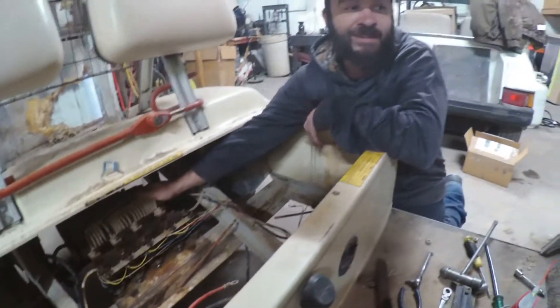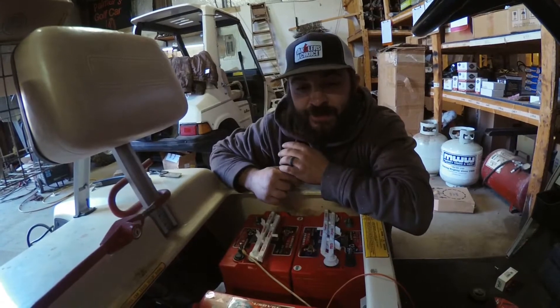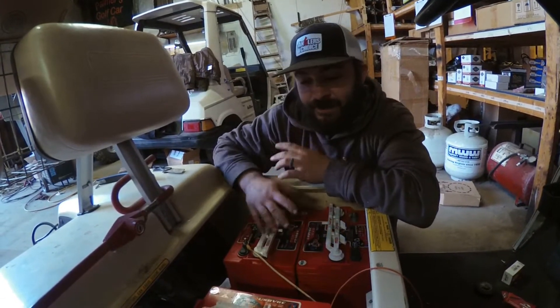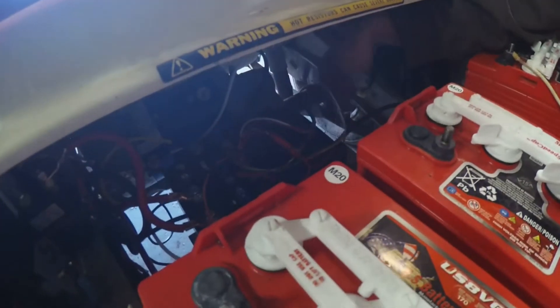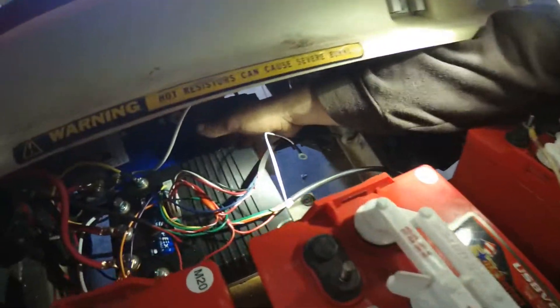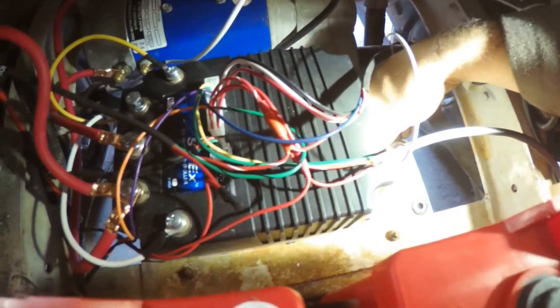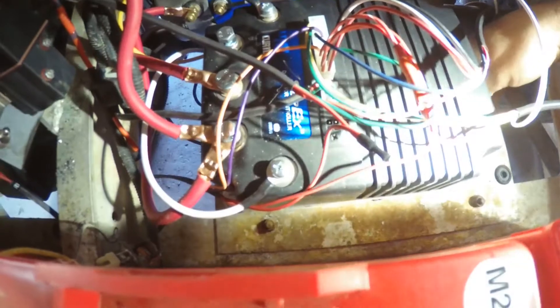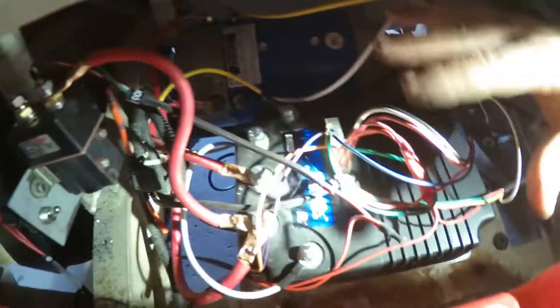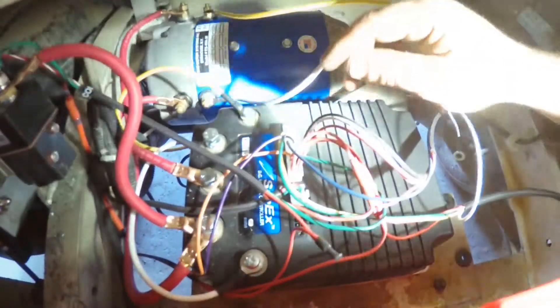We're gonna call this one the Sleeper. Wanted to bring an update on our resistor cart — we changed it to solid state, got it all mounted up. Right here is your controller. It's pretty simple. We used this plate that the resistor coil used to sit on, and when you swap over to solid state you can mount your controller right here. It wired up really easy — got all your big gauge wires to where they need to go. It's a really great setup.